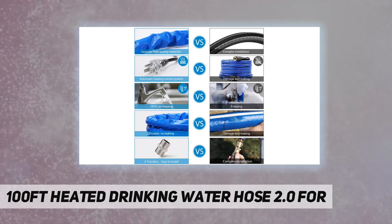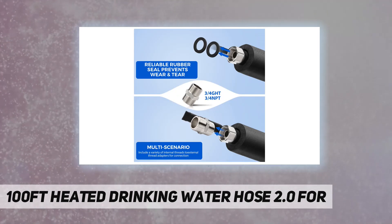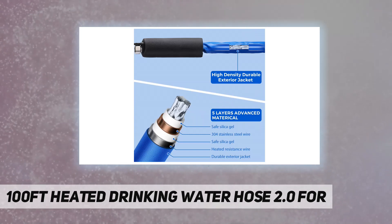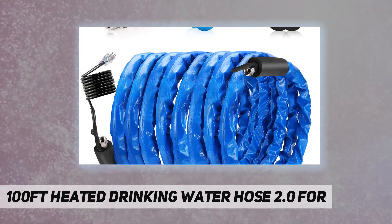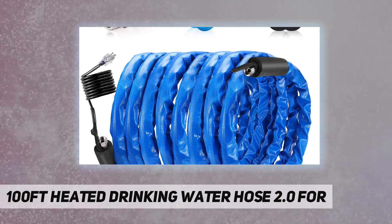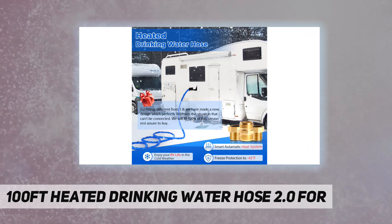Pomatoy 2.0 heated hose comes in three lengths: 50 feet, 70 feet, and 100 feet. It can be used for RV, family, garden, camping, chicken housing, travel, and more. Please purchase the appropriate length according to your need.